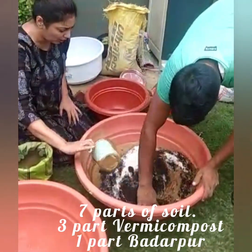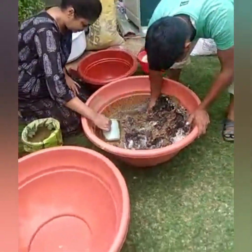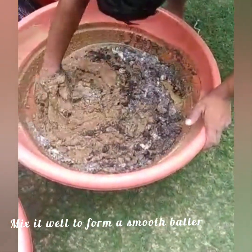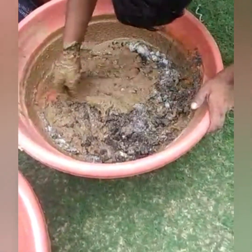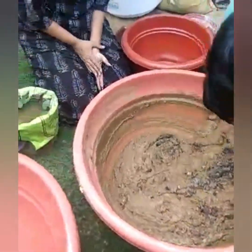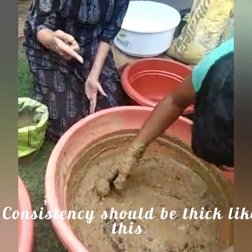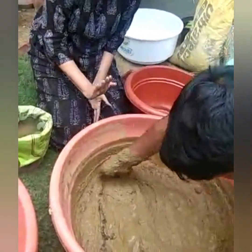We will mix the whole mixture well. Look at the consistency — there is not much water, so it should not be very thin. It will become very easy when you make it very watery, but later you will have a problem. If the mix is very watery, you have to let it settle.